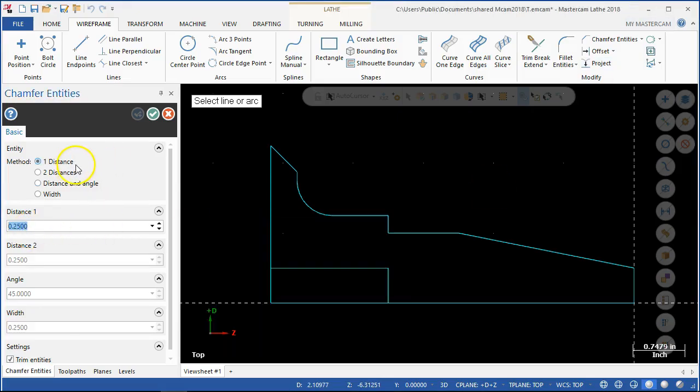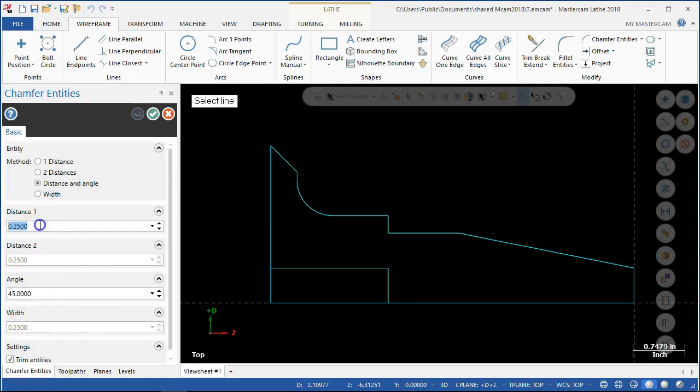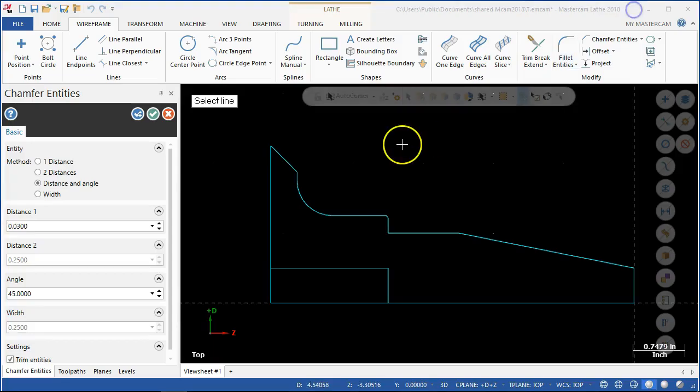So we're doing one distance. Let's do distance and an angle — that takes away 0.030 and 45 degrees, take your pick. Pick the first one, pick the second one, and that doesn't look very big. It's a 0.030, so when in doubt, dimensions have priority over scaling drawings — got to go with the dimension.